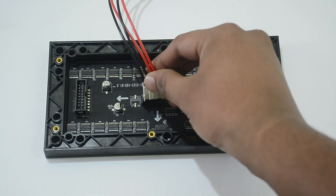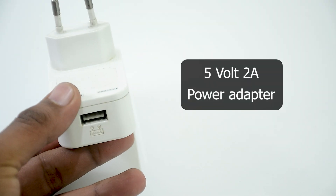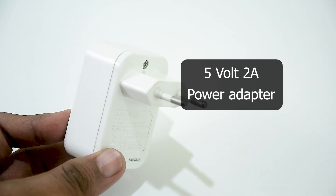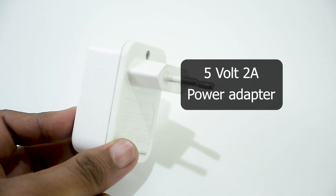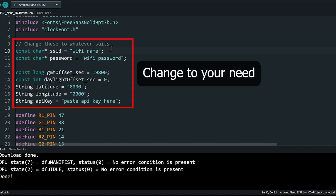Connect a sufficient power source to the RGB panel. I'm connecting a 5V 2A power adapter here — it should be fine as long as I don't run the panel on full brightness, but if you have a bigger power source, it's safer. Now you are ready to modify the rest of the code. Replace the SSID, password, latitude, longitude and API key variables and upload the code.